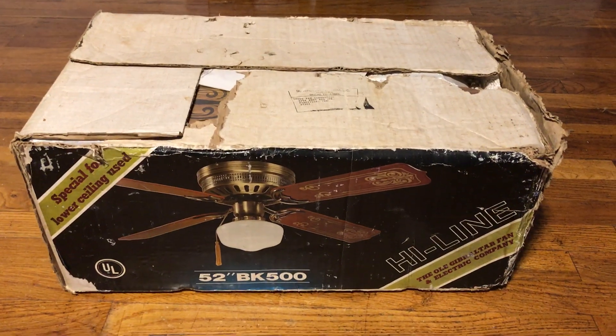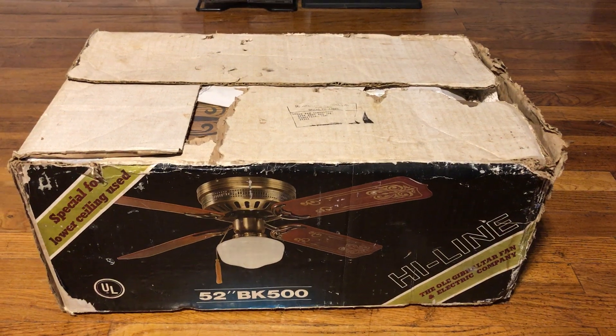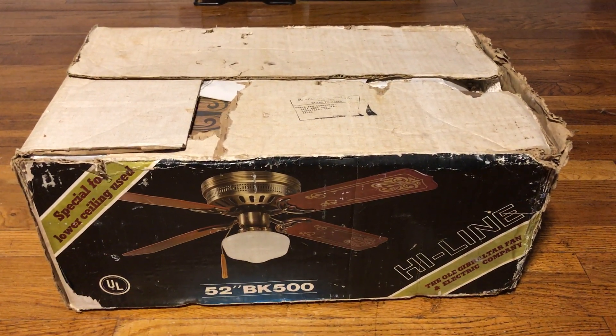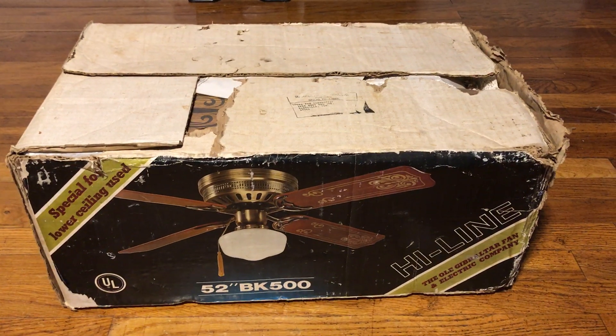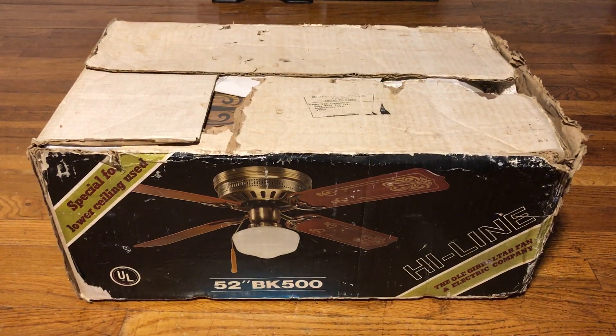When he posted a picture of it on the Facebook group, I really wanted to get it. I told him in one of the comments that if he was ever to sell it, or part ways with the fan, I would buy it from him without any hesitation — and I got it.